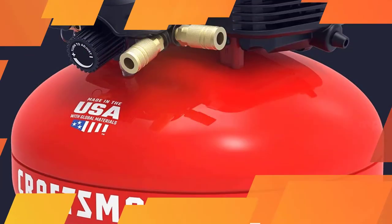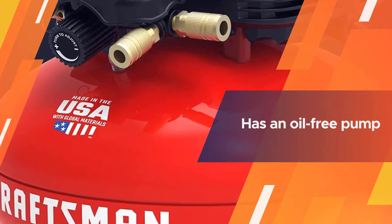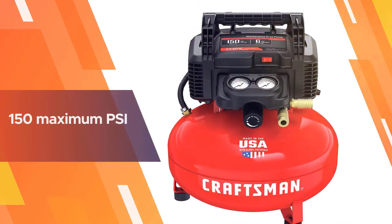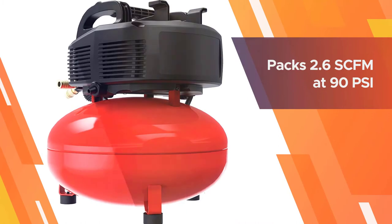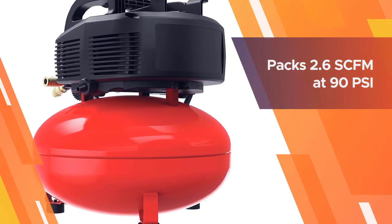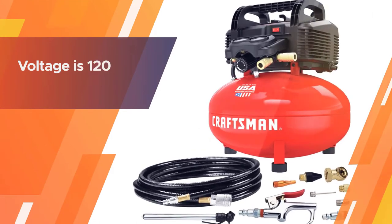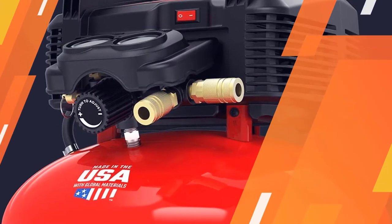It edges the Porter Cable air compressor below by price, weight, and noise levels. It comes with a six-gallon pancake-shaped tank with high portability. It has an oil-free pump that does not require any maintenance, with 150 maximum PSI, making it ideal for diversified applications. It packs 2.6 SCFM at 90 PSI, giving a lot of compressor flow rate with high recovery time.